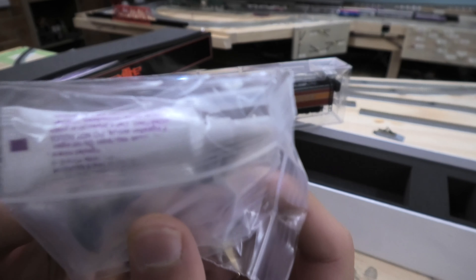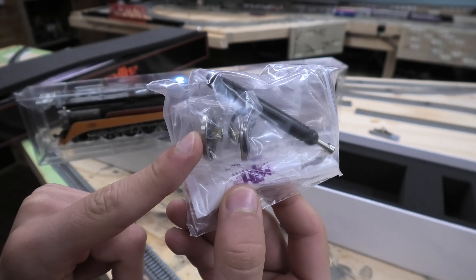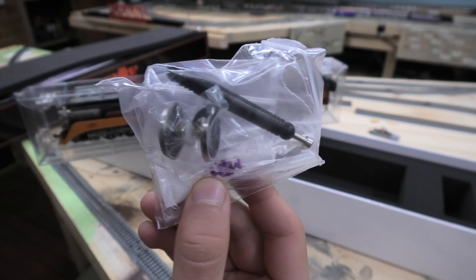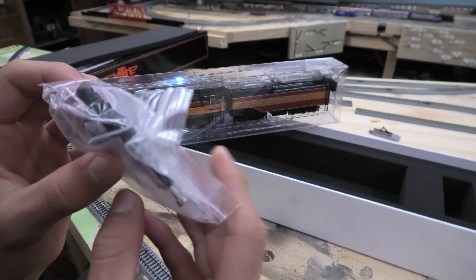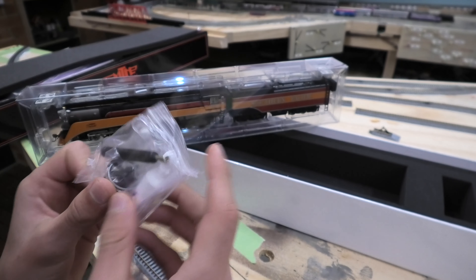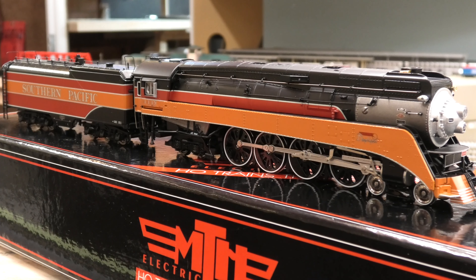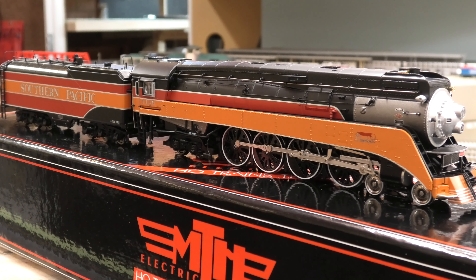This is the smoking whistle variant, with an extra set of wheels and some traction tires, as well as a tool to help you install them. Now that we have the locomotive out of the box, we can see that it's very well detailed.